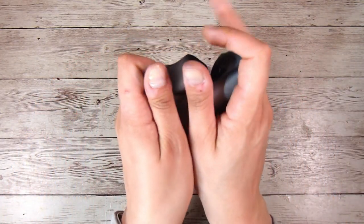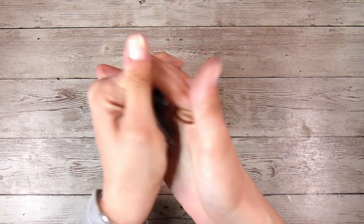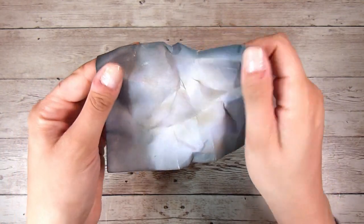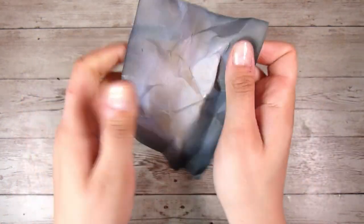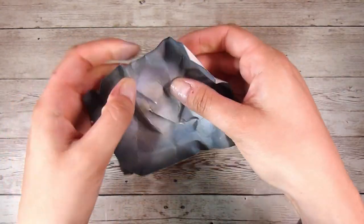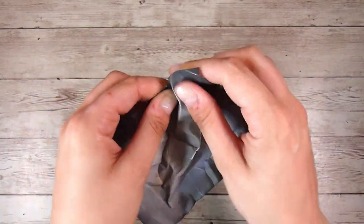I am drying the Distress Oxide Inks, which is really important — this needs to be nice and dry — and then we are going to scrunch it up, as the technique would suggest. There was no rhyme or reason to this, however I did make sure that I was being careful not to rip my paper. I don't want to rip my paper, but I do want to get as many big wrinkles and creases in it as possible.